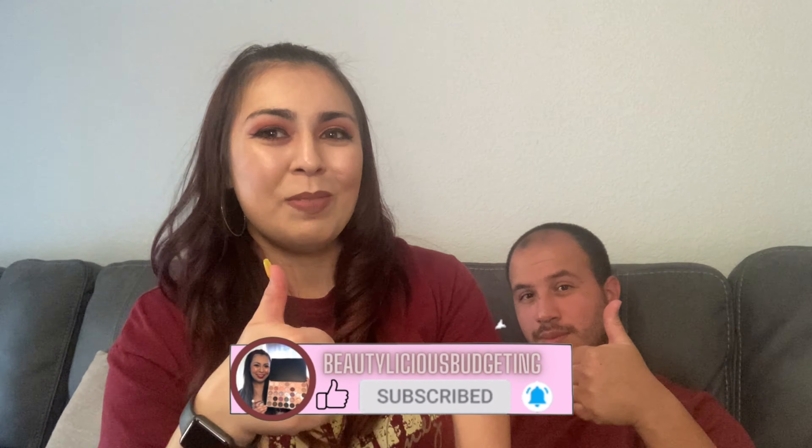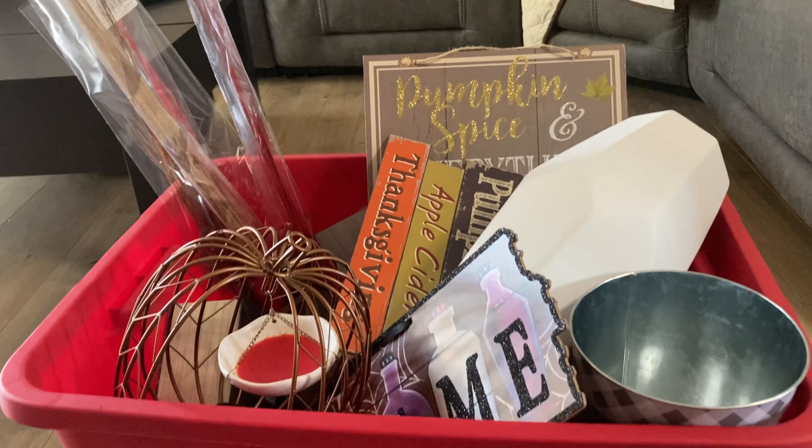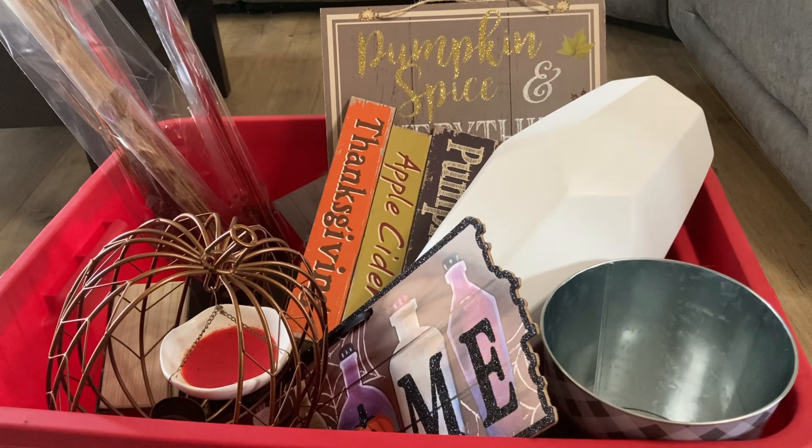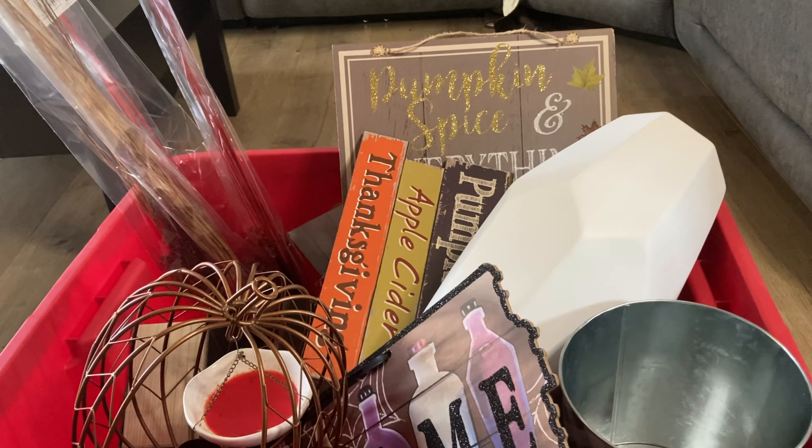Let's give this video a thumbs up. Let's just go ahead and decorate. So this is our fall decor — majority of it is from Dollar Tree, and I'll mention if it's not. We have all this, so let's go ahead and get started.